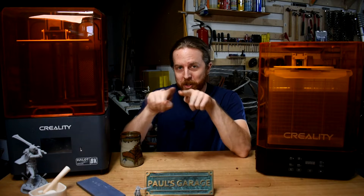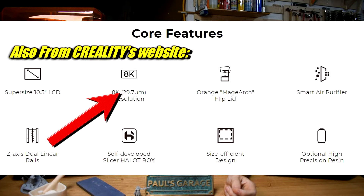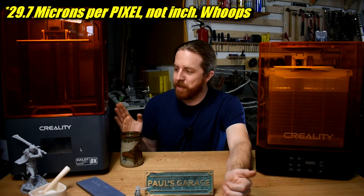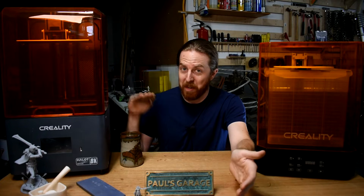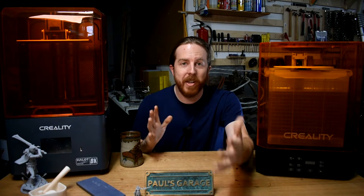This is a Creality Hallot Mage 8K. It's a 10.3-inch screen measured diagonally, and if you do the math that comes out to 29.7 microns per pixel. A 10-inch screen is also about as big as you can go before prices really start going exponential and resolution starts tanking. So this might be about the perfect balance of size, resolution, and cost.